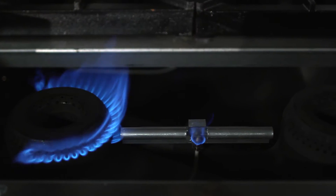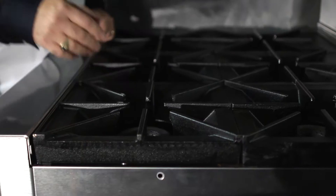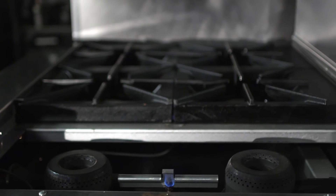A typical range has a standing pilot for every open top burner. What we've done with this range is use a flash tube pilot system, so we have one pilot for every two open top burners, and they are midpoint underneath the cast grates. Because they are protected underneath the cast grates, they are not going to extinguish with a boil over during the cooking process.